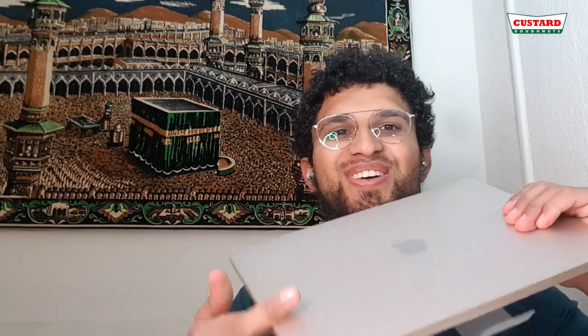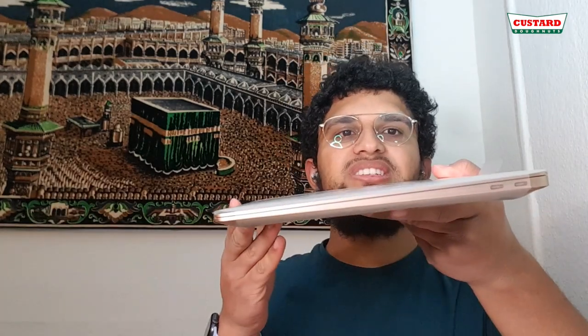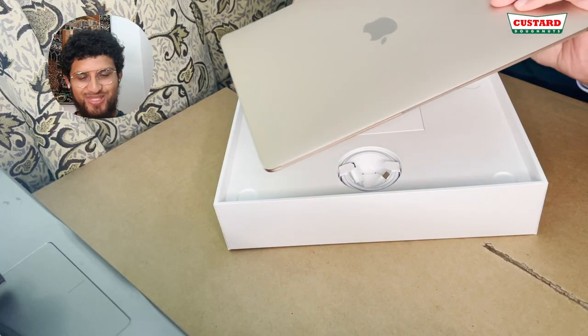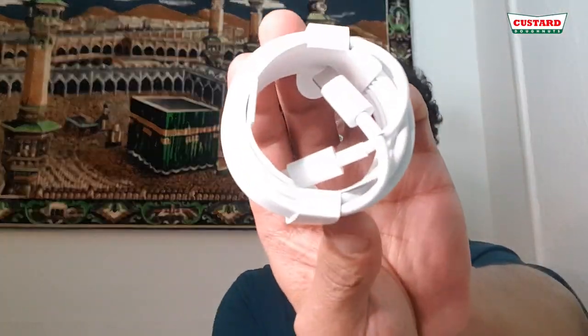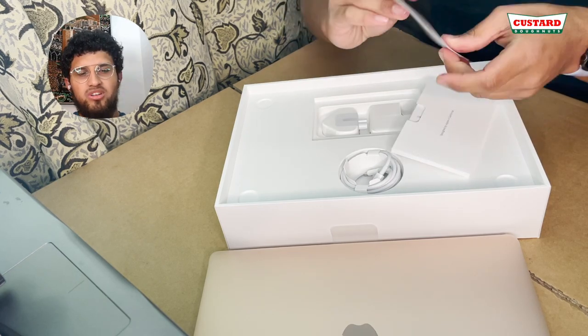This feels so cool. Look how thin it is — the screen is like wafer thin. The top bit is really thin and I reckon the base is only thicker because of the ports. It's a wedge shape — thinner at the front and fatter at the back. In the box we've got the USB-C to USB-C charger, and a leaflet with all the information.